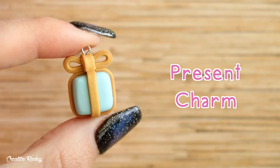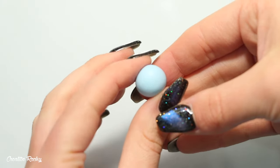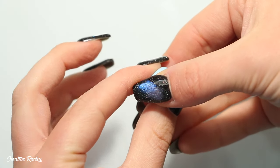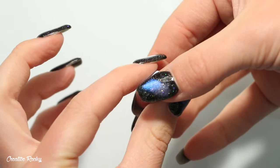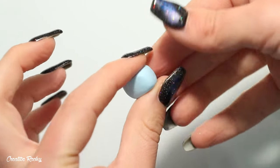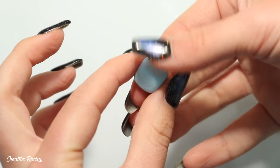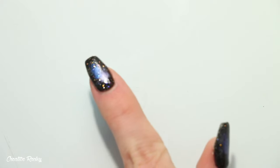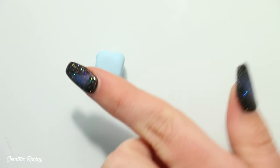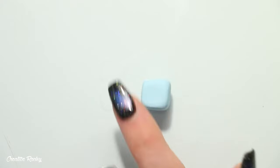Next I'm going to teach you how to make a present or gift charm. Start with the color you want your present to be and shape it into a cube. I usually start by pinching the clay with my fingers, turning it as I go to create each face of the cube, then place it on my work surface and gently roll it around pressing down each side to make the shape smooth and precise. This process is really just a matter of taking your time.